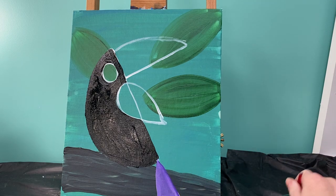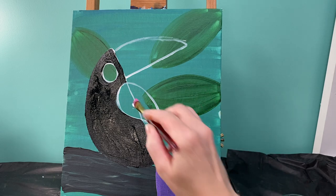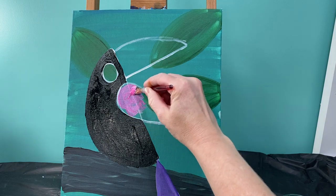Wash my brush off again because I'm next going to be painting his wing, and I'm going to paint his wing pink. But remember, if pink's not your jam, change the color to whatever color you want. If you want it to be lighter like I want mine, grab pink and white. Paint his entire wing in that pink and white color.